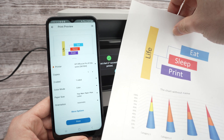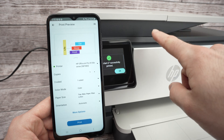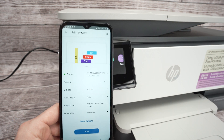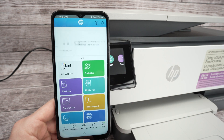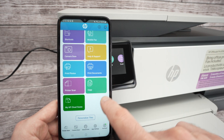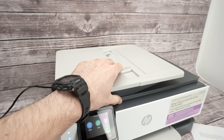This printer prints quite quickly. Now let me show you how to use the scanner. This printer actually has two different scanners — I'll show you both. Go back to the main menu — dismiss any upsell prompts — then go down and select Printer Scan.